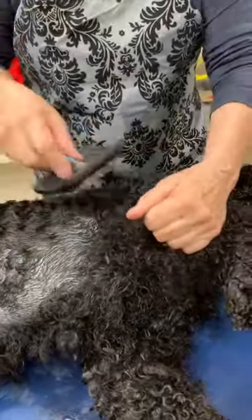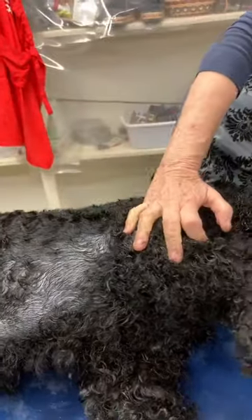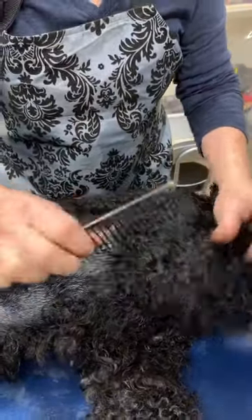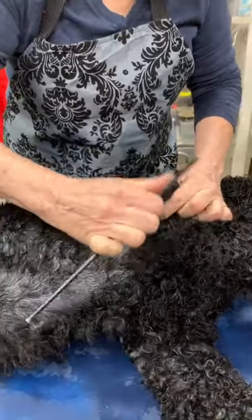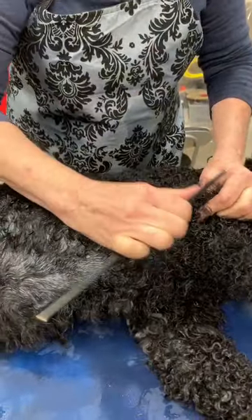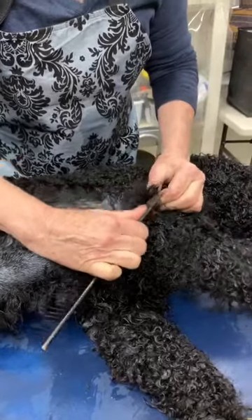So after I've brushed the mat, I'll take my wonderful wide-tooth comb and just see if I've got them out — which I didn't yet. Sometimes with this comb being wide, and I'm holding on to the hair at the skin so it doesn't pull him, I can get these mats out.